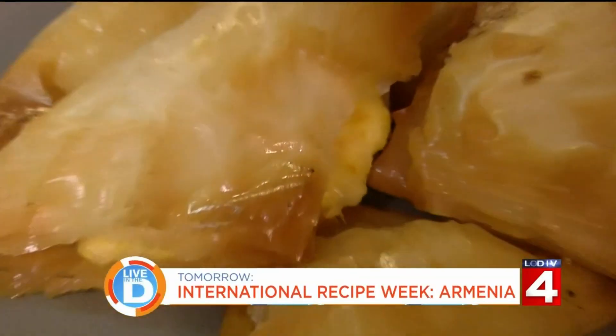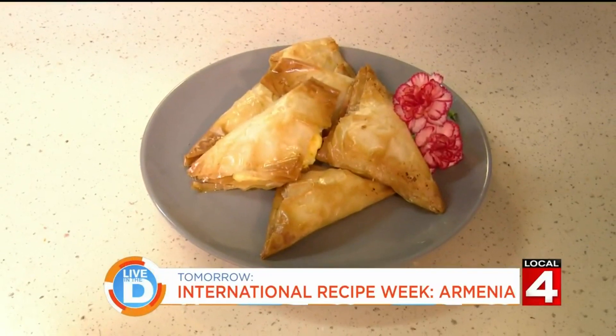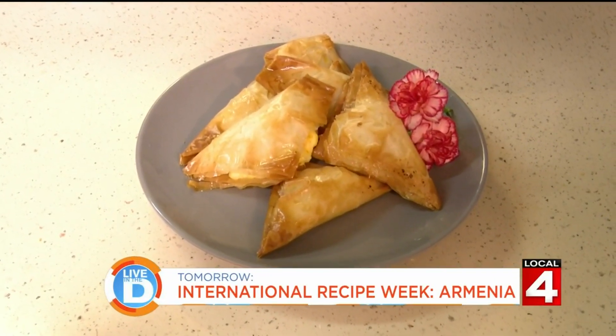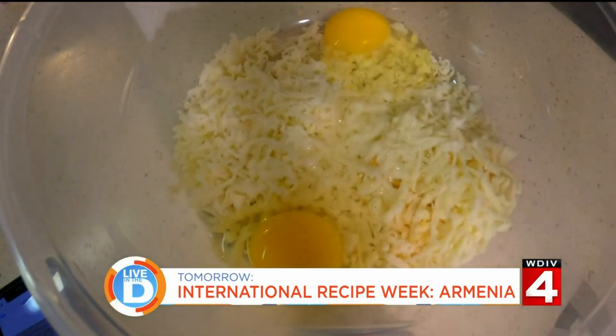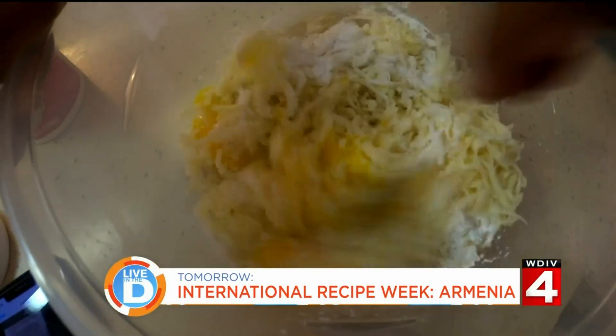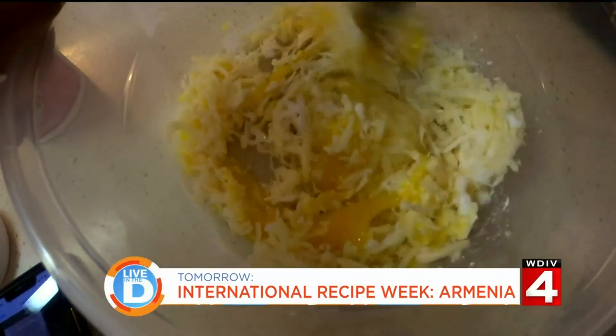If you want to try it out, we will be sharing the recipe I used on our website — click on Detroit.com — following the show. But based on this taste test, I think you could probably pass. Or perfect it — let Jason know what he needs to do to make it a little bit better. It's just a different taste.